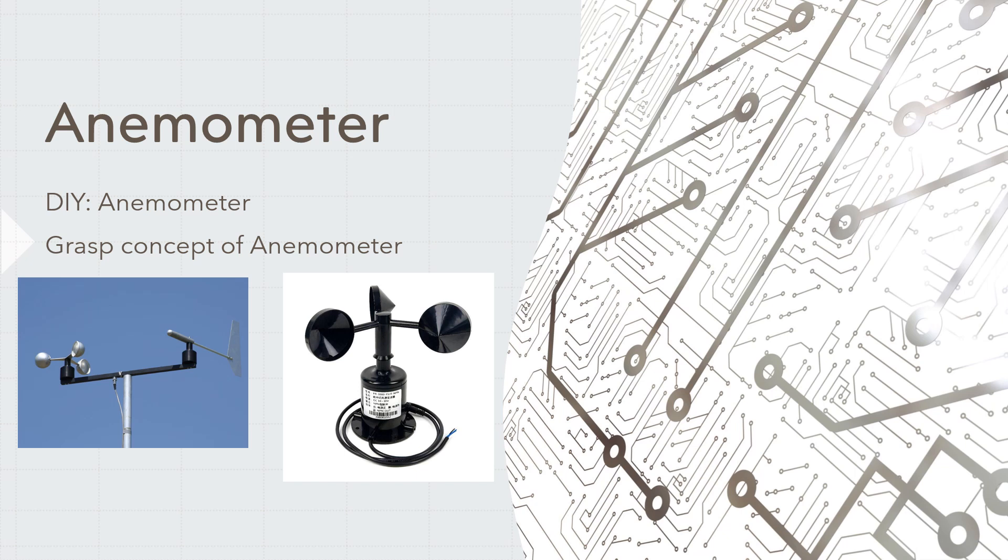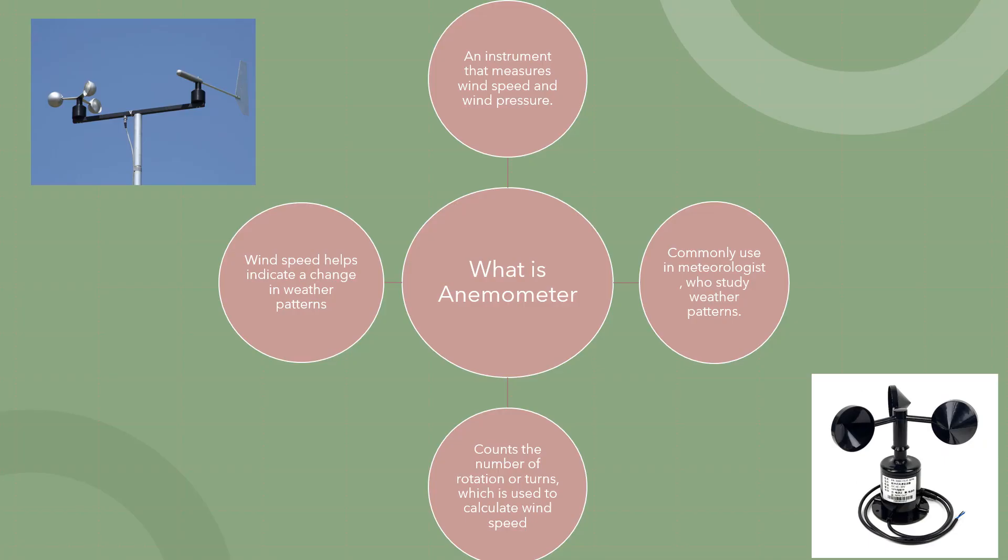Hello, my name is Gilles Earle. In this video, we're going to talk about DIY anemometer. First of all, what is an anemometer? An anemometer is an instrument that measures wind speed and wind pressure.